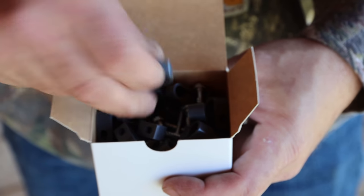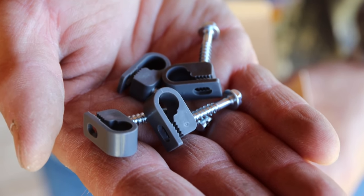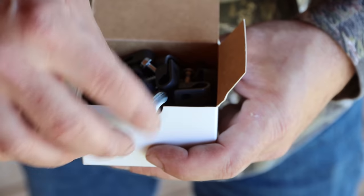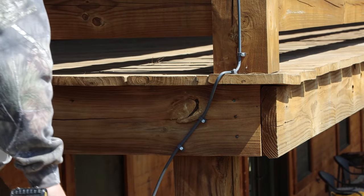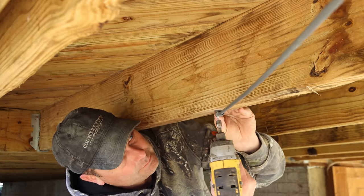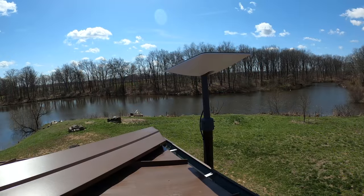One thing that came with the pipe adapter — not the satellite itself — are these little cable clamps. You put them around the satellite cable and attach them to secure it down the porch post and then under the porch. The satellite's all mounted just above the roof line. I think that turned out pretty good, so I'm going to go ahead and turn everything back on.